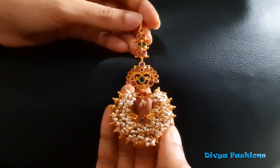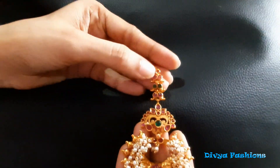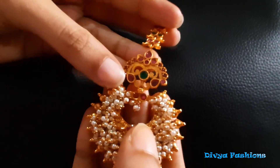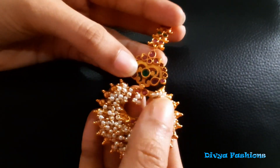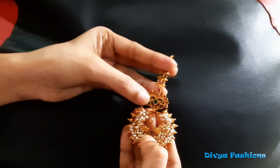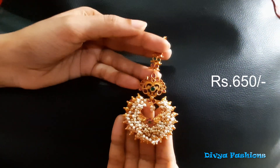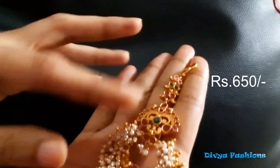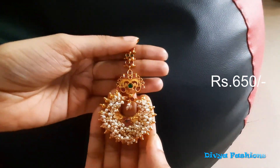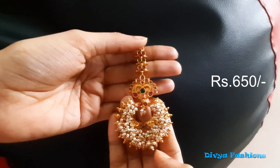We are going to make a matte finishing piece. It has leaves, ruby and emeralds. We are going to make a bit-sized dollar pendant. It costs 650 rupees and is very heavy. It has a long pendant size — this is a 2-inch pendant.